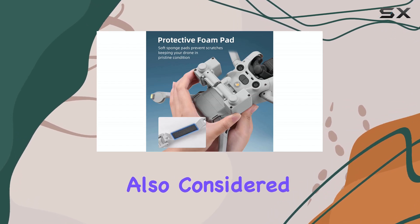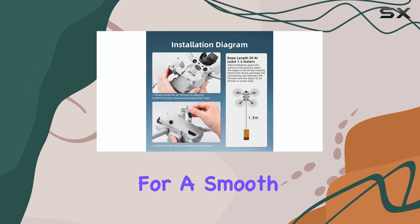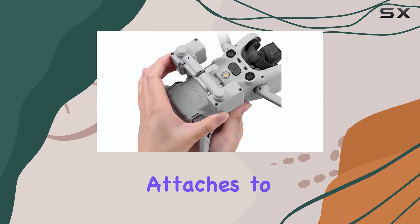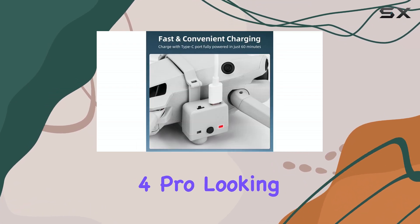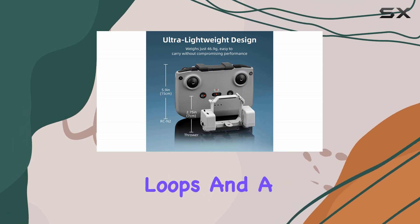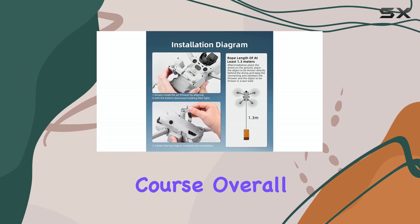Safety is also considered. The device is equipped with what they call smart technology for a smooth and safe landing of the payload. Plus, it has soft sponge pads where it attaches to the drone to prevent any scratches and keep your Mini 4 Pro looking pristine. In the box, you get the thrower unit itself, a charging line, two lifting loops, and a bandage for securing it — everything you need to get started, except the drone, of course.